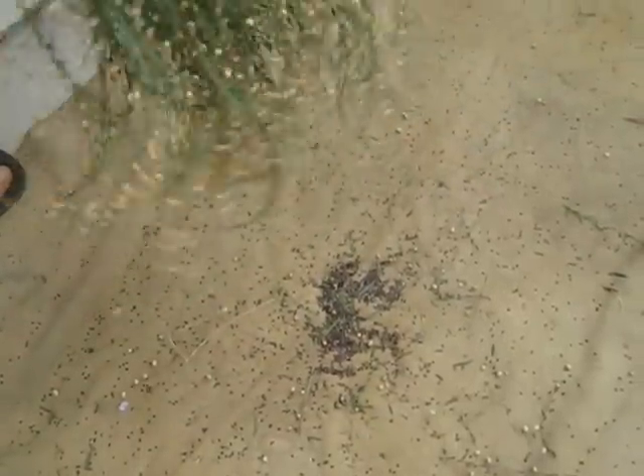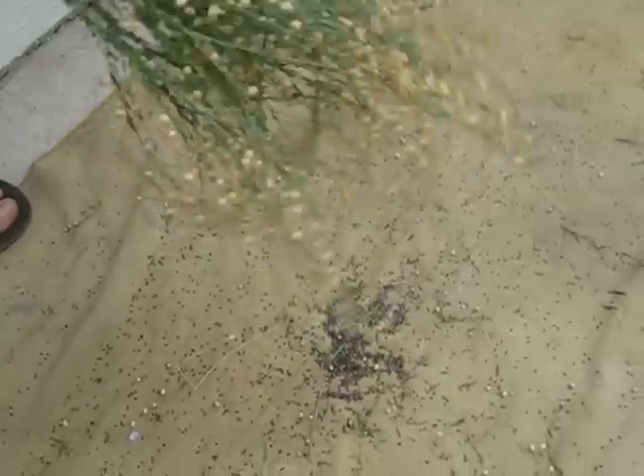You have to do it at the right time of season when the seeds will come out. When you do, you can just shake all of the seeds out and then scoop them up on the cloth, pick out all the larger debris, and you've got flaxseeds.